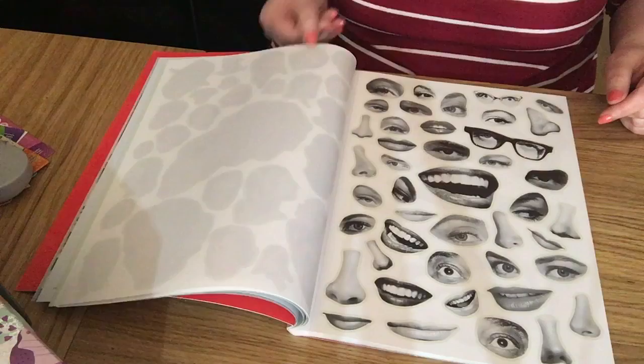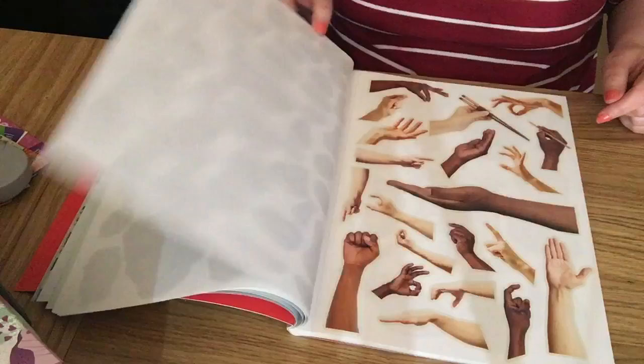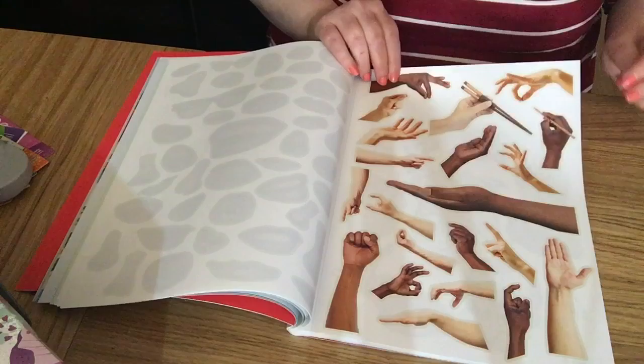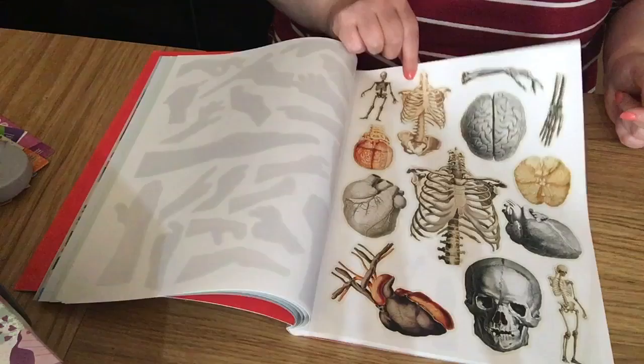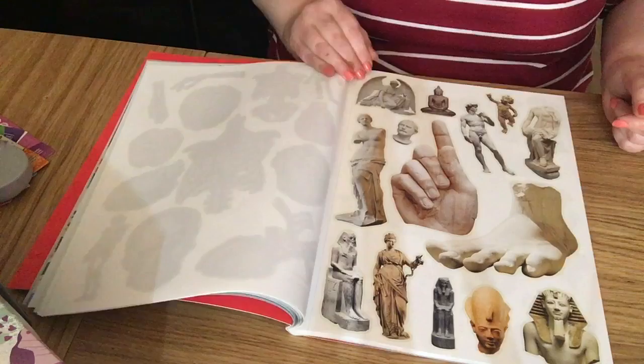There are noses, lips, and eyes. I love that hand — lots of hands and arms. We can't say arms because it's just above the wrist. There's also anatomy — these are nice for Halloween or gothic style.